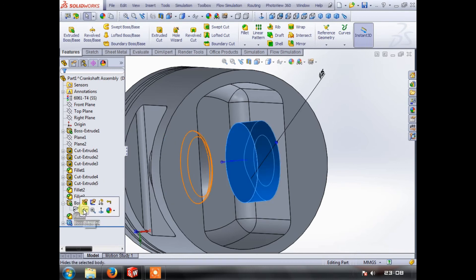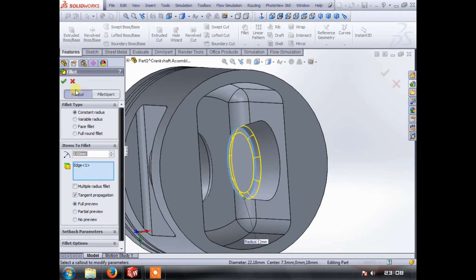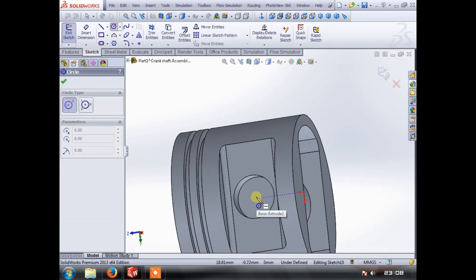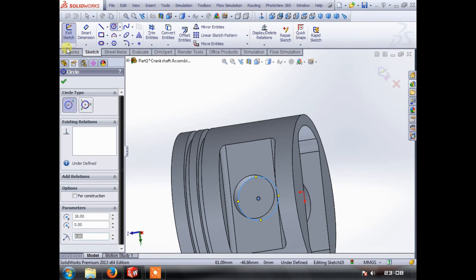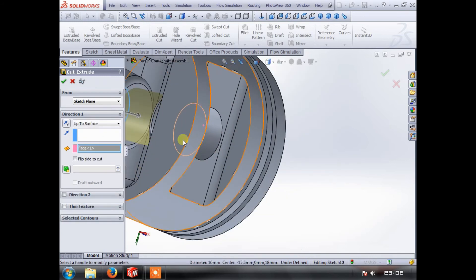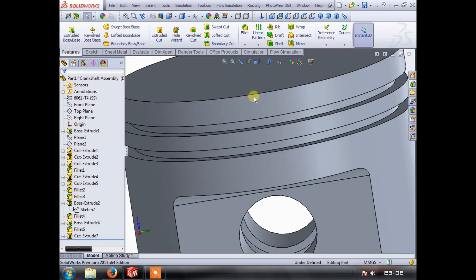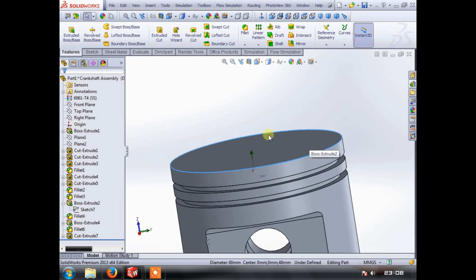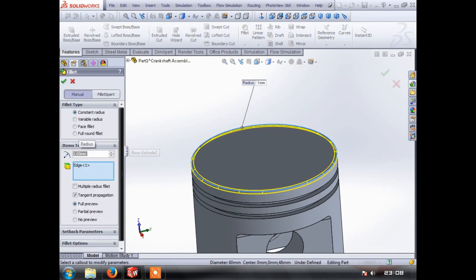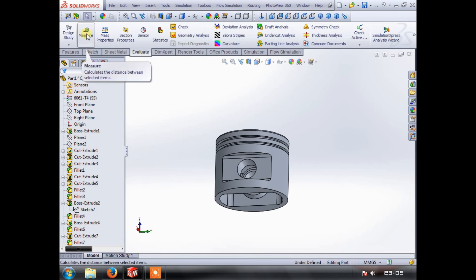Now we can pull that boss out. Whoops — I forgot the taper, let's edit that — 10 degrees. Jobs a good one. Put a fillet on there. Now what we've missed is that the boss has blocked the wrist pin holes again, so just for simplicity we put another extruded cut in there, up to surface — to that surface. Jobs a good one. There we go — so that's our piston.